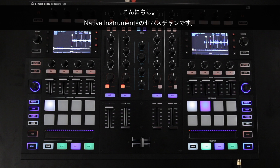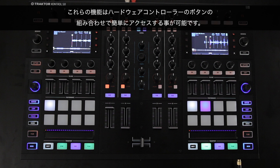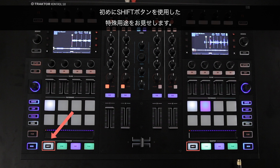Hello, this is Sebastian from Native Instruments. In this video, we will show you a few special functions of the Tractor Control S8 that can greatly improve your DJ performance. These functions can be easily accessed via button combinations on the hardware controller. We will start by demonstrating the special uses of the Shift button.